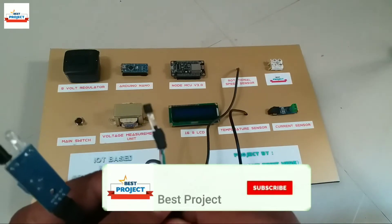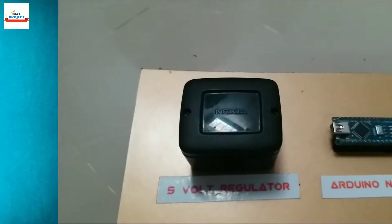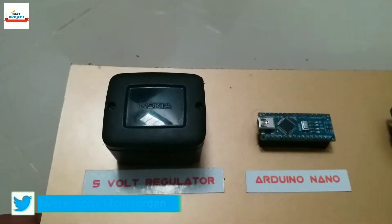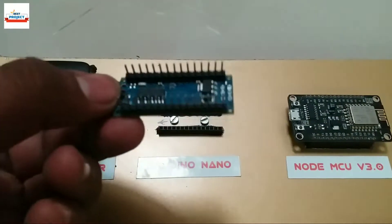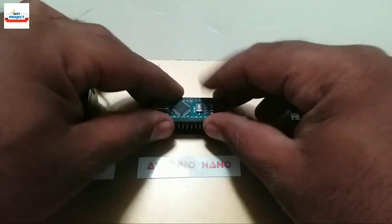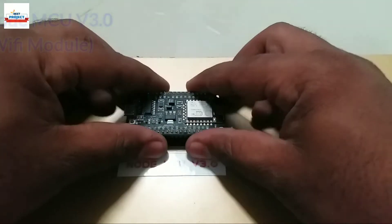This black cube is a 230-volt AC to 5-volt DC regulator that provides half-ampere current. This part is the brain of our system — it is an Arduino Nano. As you can see on the screen, it is removable and easy to replace.